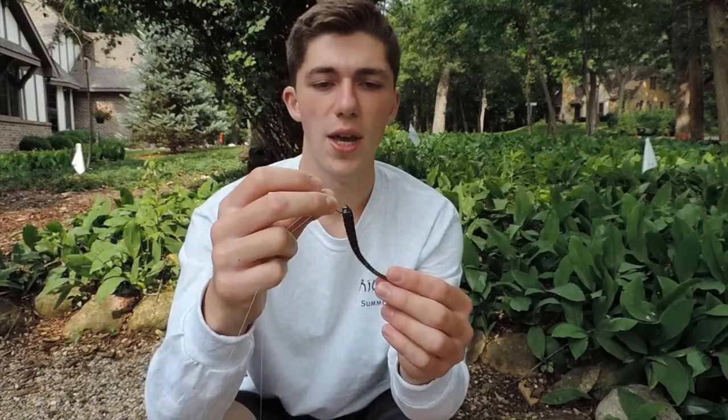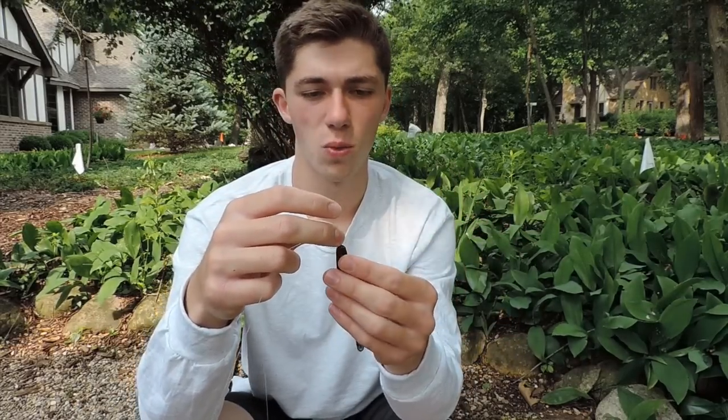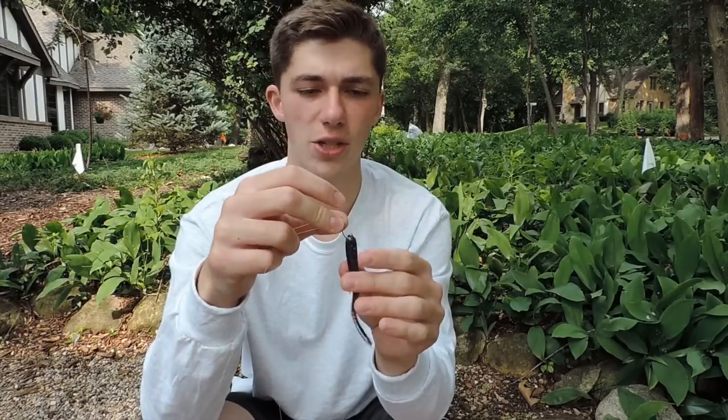My overall opinion of this worm after fishing it for a day in Wisconsin was that it's a pretty good drop shot worm. I'm very particular — I'm a huge finesse guy, I'm a drop shot head, I love throwing finesse rigs especially drop shot. And this worm performed very well on that rig. I can't say it's my favorite drop shot worm, but it's definitely one I'll come back to, mainly because of the durability. It's hard to find a good soft lifelike-action drop shot worm with a durable plastic.